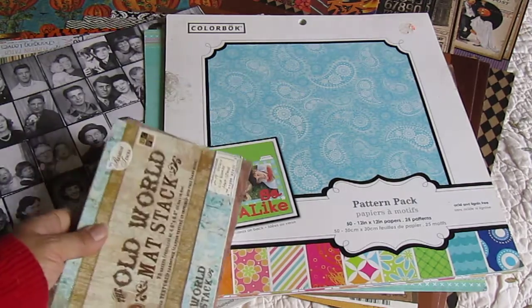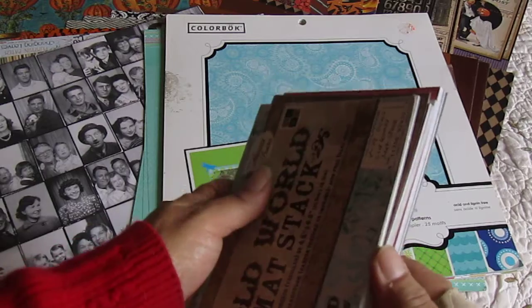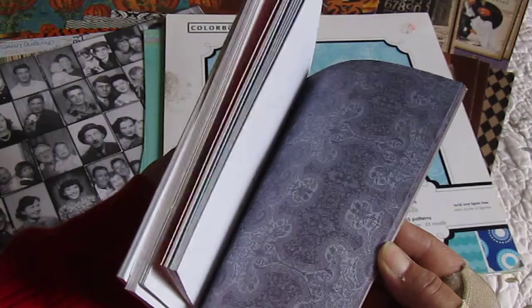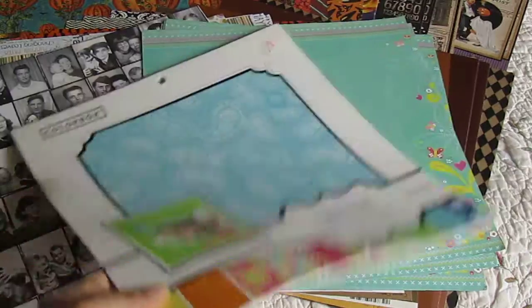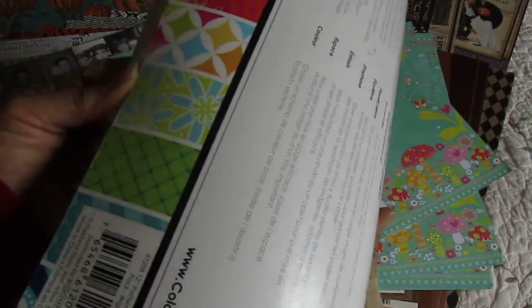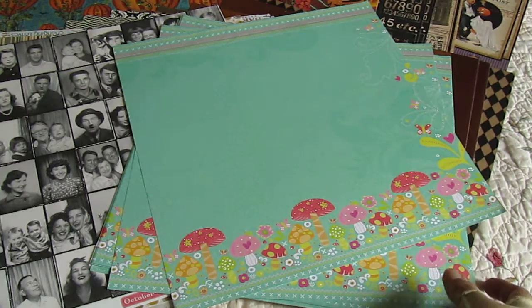This really doesn't go with it, but I added it. It's an old-time matte stack, and some of it has been used and it's falling apart, so I'm just flipping through it to show you what you will get in it. I noticed that if I don't keep talking, something happens with the microphone in my camera, so that's why I'm rambling on.